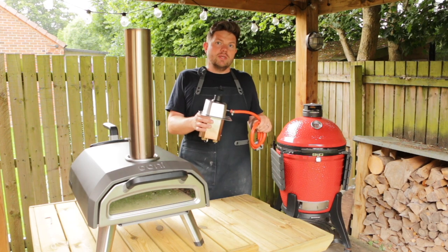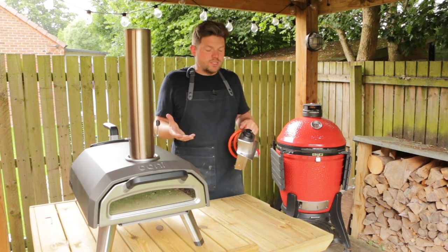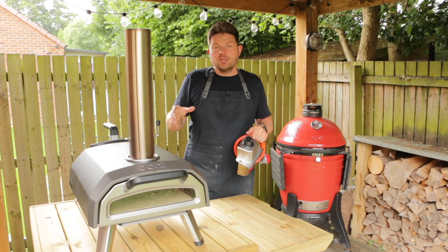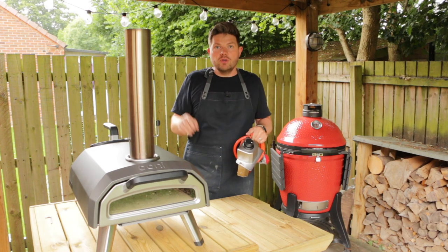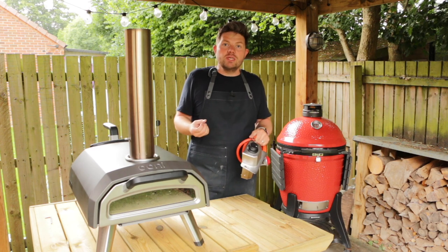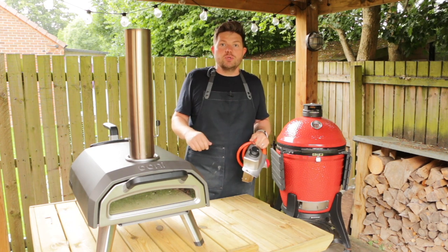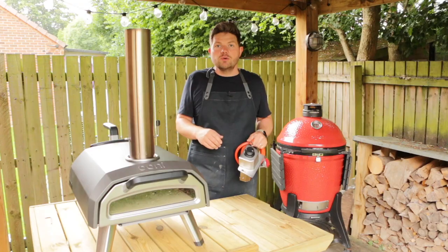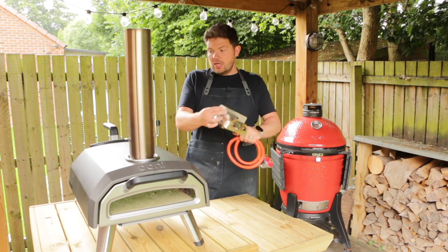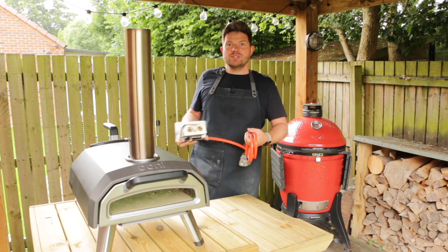Another reason to consider the gas attachment is if you host a lot of parties. When I'm entertaining guests, what I want to be doing is talking to my guests, having a drink and a mingle — I don't want to be constantly worrying about the oven, putting extra logs on, poking the fire, making sure it's hot enough. I like having the peace of mind of turning the oven on, heating it up, and knowing it's going to have a consistent temperature ready to cook pizzas when I need to. So let's put it onto the oven now, get it secured, get the oven heated up and cook a pizza in real time.